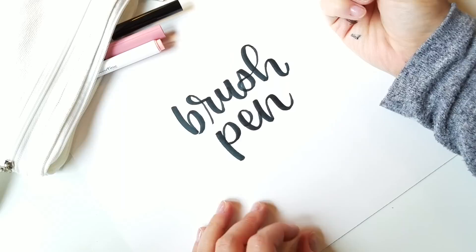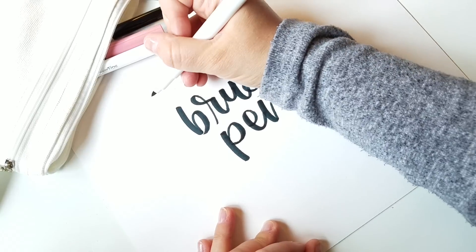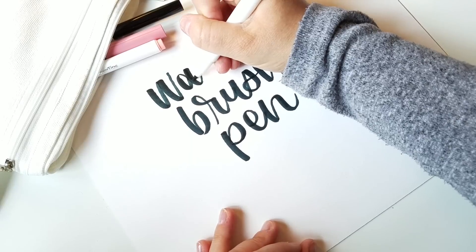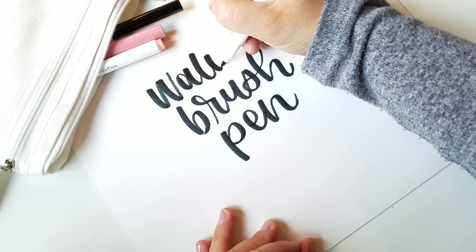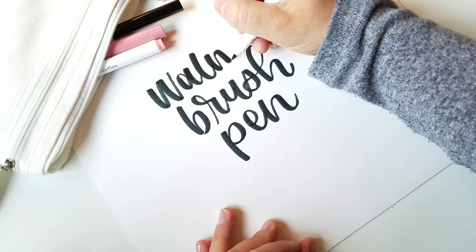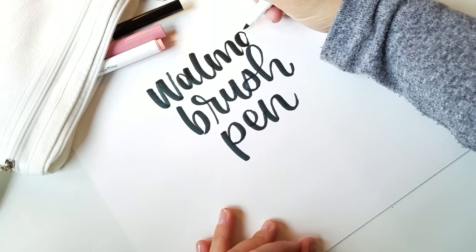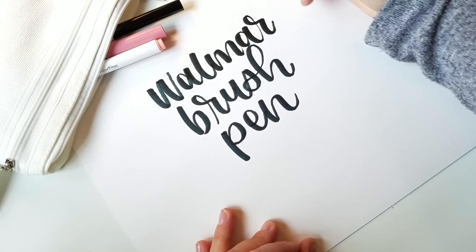These are definitely fun to use, but I'm having a hard time getting really thin strokes — that might just be something I need to practice more. It might definitely be worth spending a couple dollars if you can't get to a place that carries Tombows or other brush pens, or if you just want to try out something new. I like to try out new products and see what works best for me.